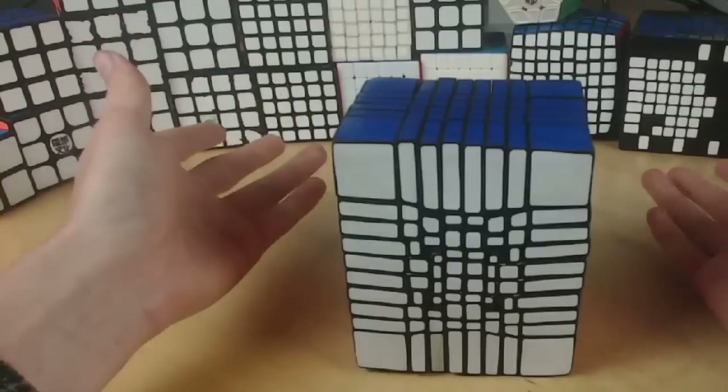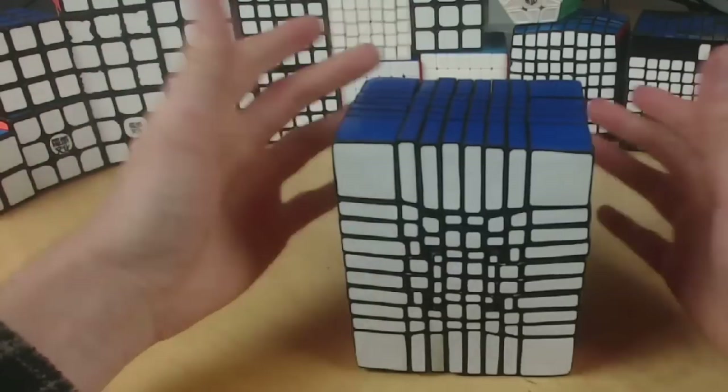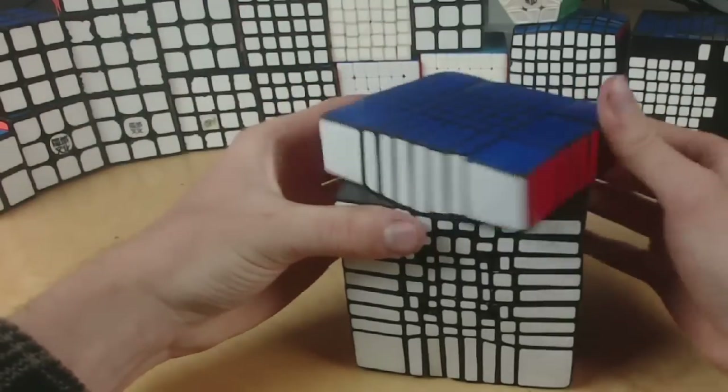There were little problems where there were air pockets and stuff I needed to fill in, but for the most part it all worked out well.